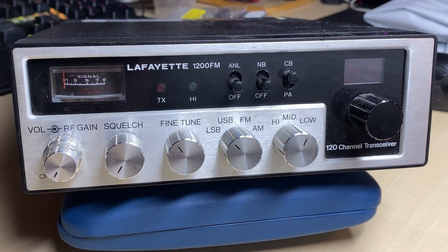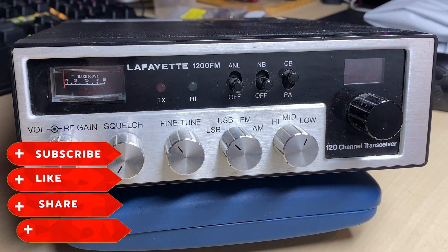Hello and welcome to this episode of Microchips. Today we're having a look at a Lafayette 1200FM AM/FM sideband CB radio with an interesting SSB receive fault. Before we start, don't forget to like, share, subscribe, and comment.